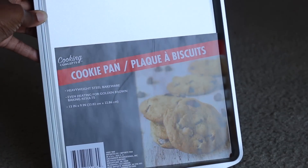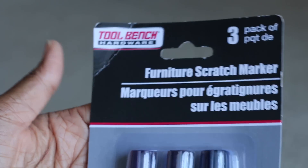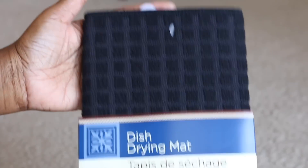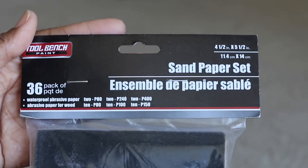From Dollar Tree I purchased two cookie pans, two pool noodles, a pack of furniture markers, two dish drying mats, two rolling pins, a pack of sandpaper, and a handsaw.